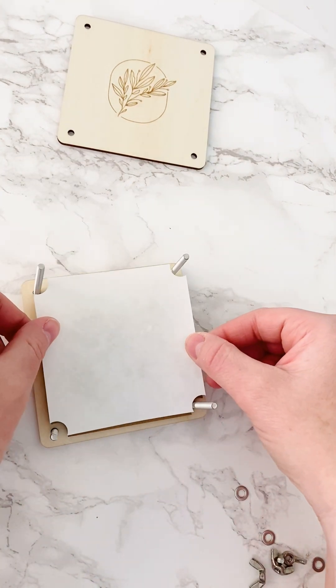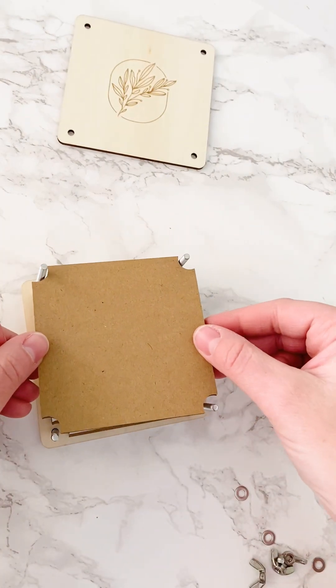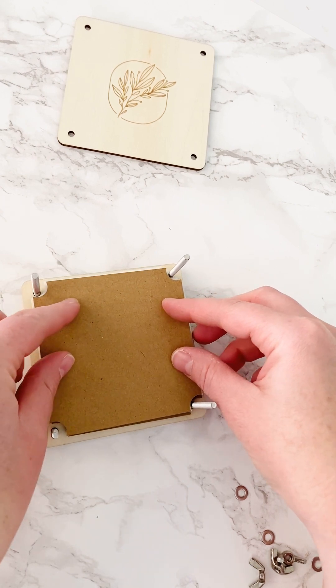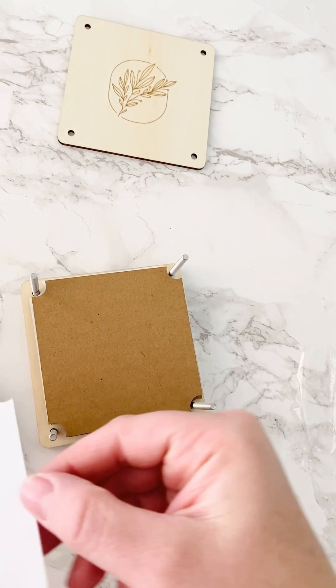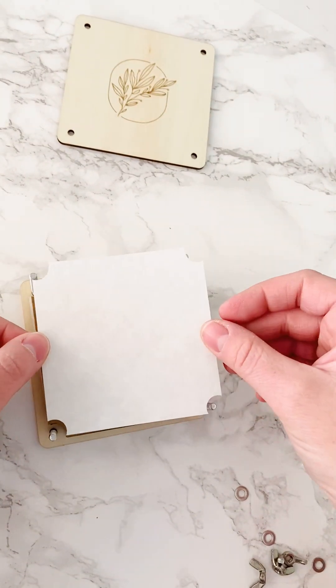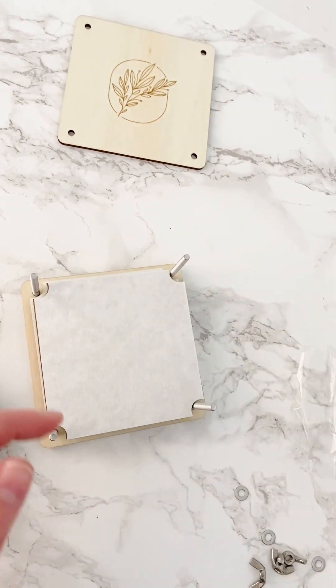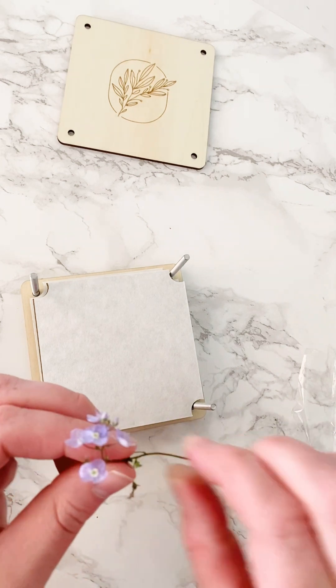My next step is putting another piece of paper over the top and then another piece of cardboard. I'm not going to sandwich it all together yet or put the nuts and bolts on because I want to do a few more flowers. If you run out of paper, Whitney recommended using construction paper.